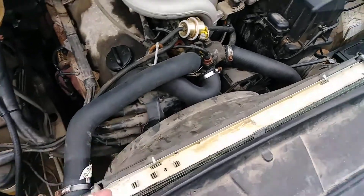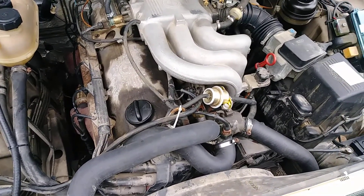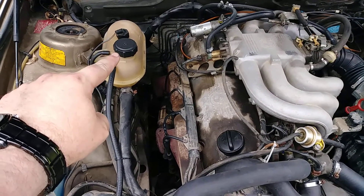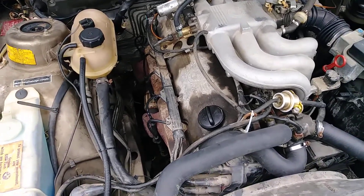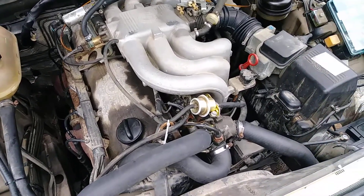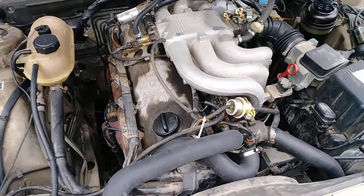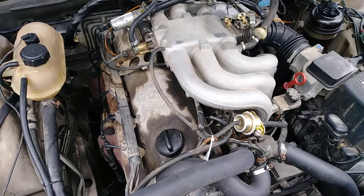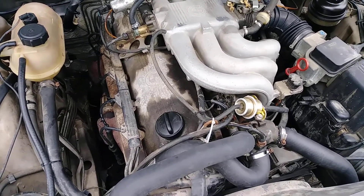And then we'll know if it starts and we can proceed with the rest of it. Because the other thing we've got to do is the combustion leak gas test in there and make sure my head gasket's not blown. We need access to that and the engine has to be running. So the vehicle's disabled for now. I'll go ahead and order the parts — the spark plugs if I can find them online. And then hopefully we'll be golden. I guess while I'm at it I'll change the oil.